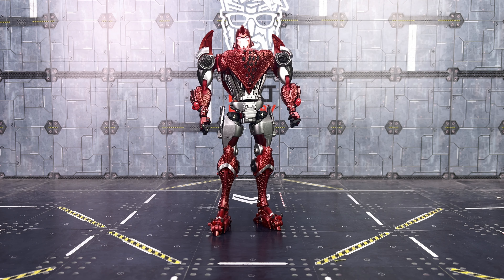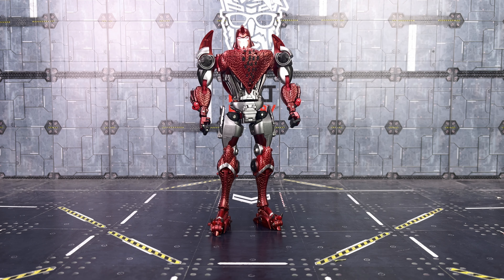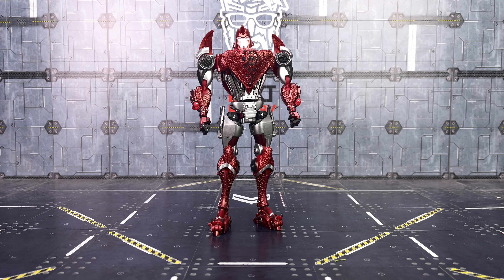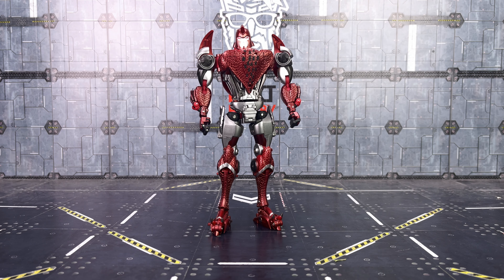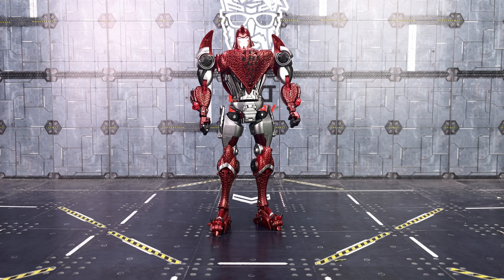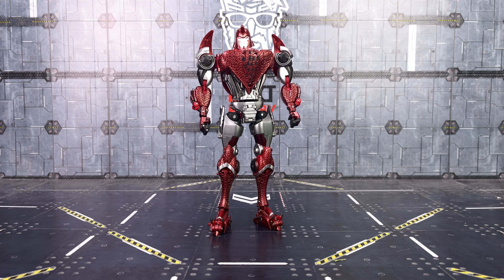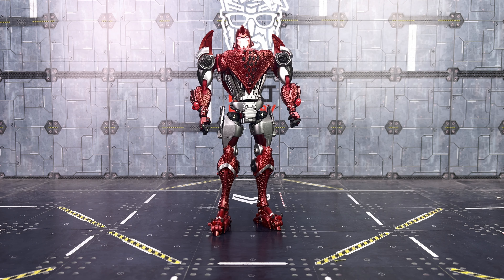There is a backpack, yeah, but considering what's compressed in there I think they've done an exceptional job. In terms of comparison, your obvious first choice is the oversized version of Kingdom Terrorsaur. And then we can bring in some more Beast Wars Predacons and Maximals to give you an idea of his size. That's definitely far more in keeping with that kind of Masterpiece Beast Wars scale.